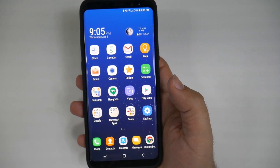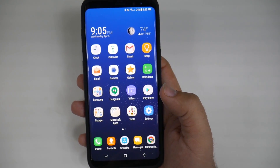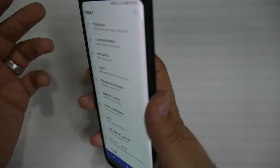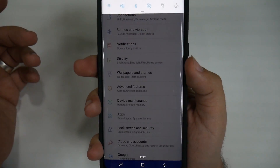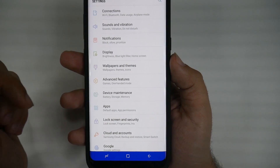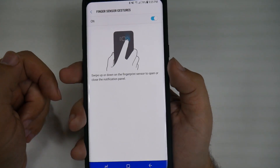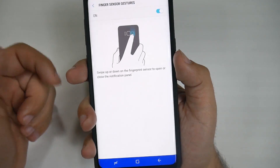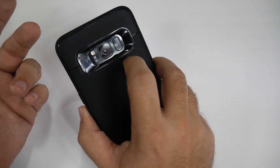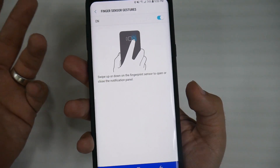By far, one of my favorite hidden features is a feature that has gone out unfortunately now, although I will say I discovered it before launch, so I should still get credit for it. You go into settings and you can actually use the fingerprint sensor to swipe down and pull down your notification panel. All you have to do is go into advanced features, then go into finger sensor gestures and turn this on. And then you can always swipe up and down. This is really great, especially if you're right-handed. I actually find myself doing this a lot because it's very easy to swipe up and down on here.